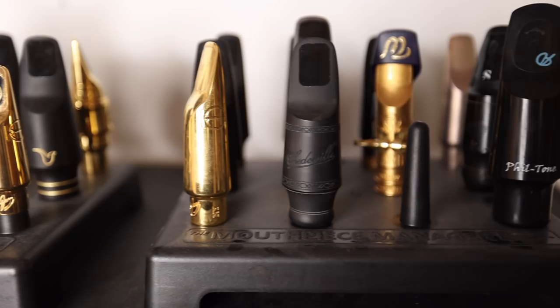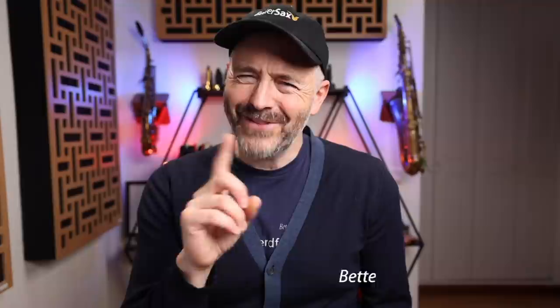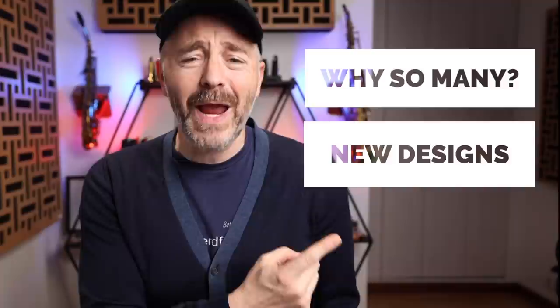Why do we have so many options for saxophone mouthpieces? Surely by now there must be one mouthpiece that is clearly the best and everyone should just play that, right? It doesn't work that way, so I'm going to explain to you why so many mouthpiece designs exist, why new ones are still being created, and how the different elements function together to create each individual sound.